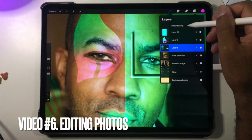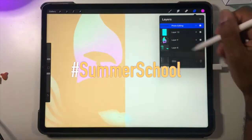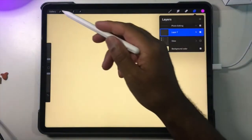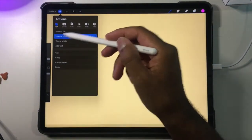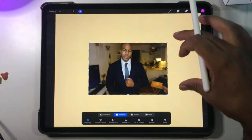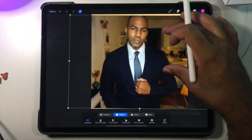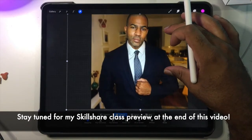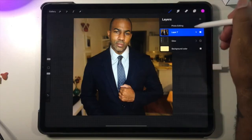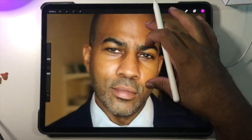Editing photos is really cool and really simple with Procreate. I'm going to start from the very beginning. The first thing you want to do is go to the wrench, insert a photo — I'll insert this photo I took recently when I was trying out suits, because all of my pre-COVID clothes don't fit anymore, so I had to go shopping and buy some bigger clothes.